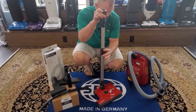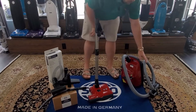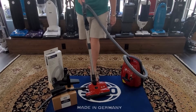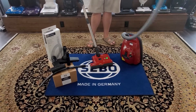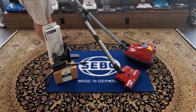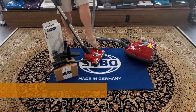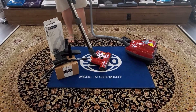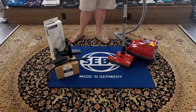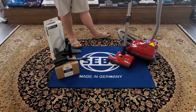This one also comes with a telescopic wand so it goes to your height — you don't have to conform to the vacuum. Powering it on now — very quiet. Even on high, this is a very, very quiet machine.